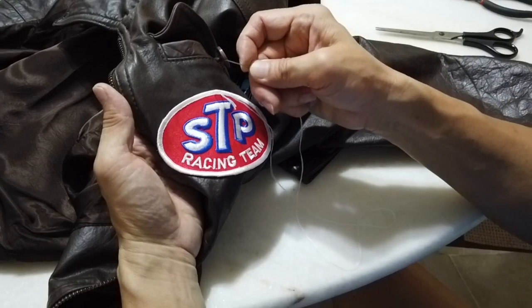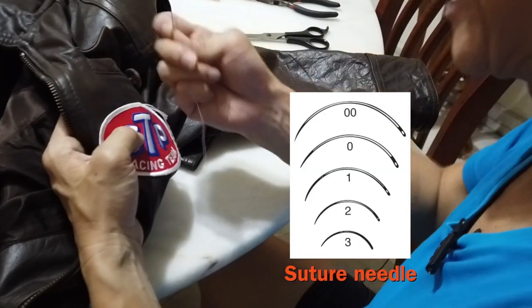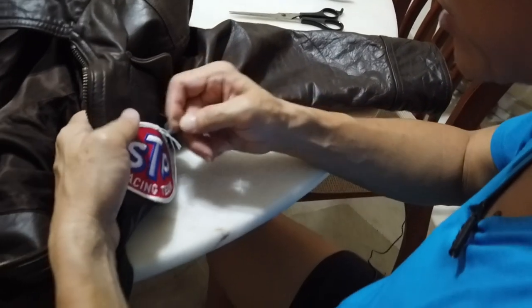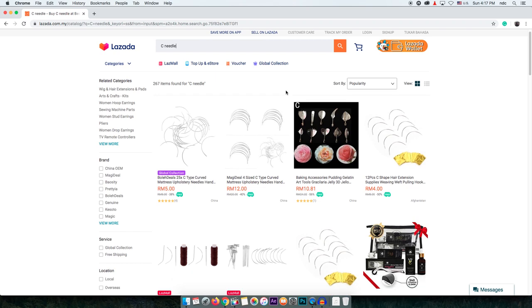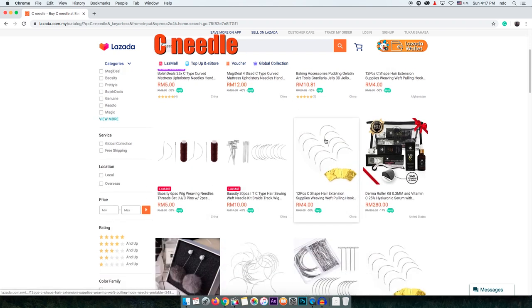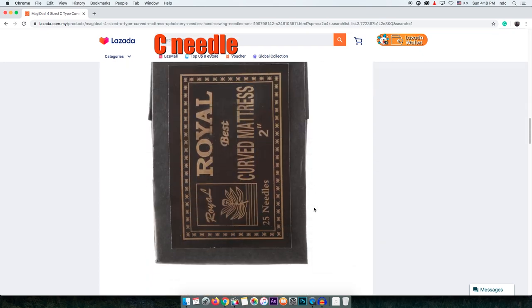That's why surgeons use a hooked suture needle — it bends easily. I should have gotten one of those. It's half past ten so I'm not calling my surgeon friends for spare suture needles. A quick search online revealed you can buy sewing needles called C-needles — shaped like the letter C — designed specifically for sewing carpets and leathers.